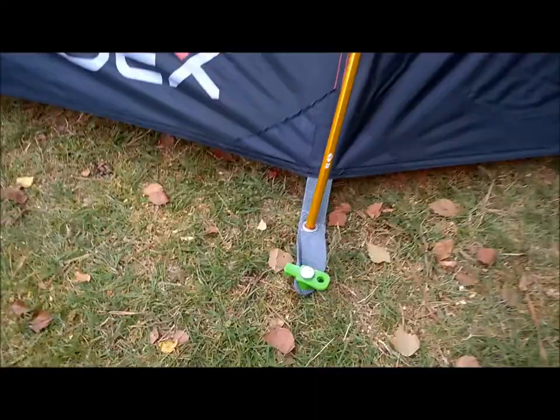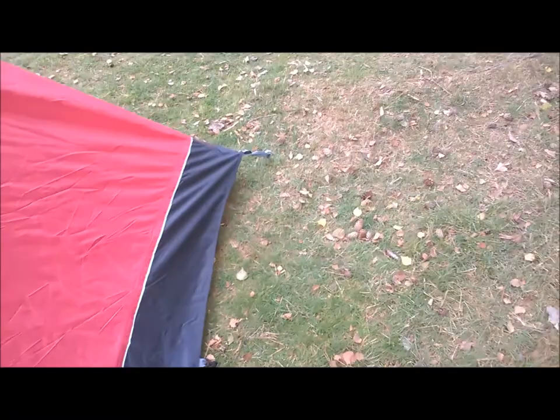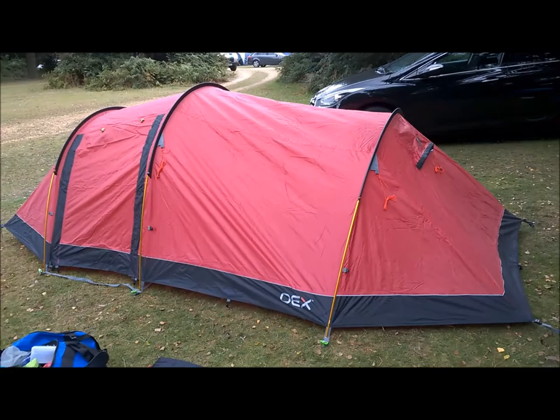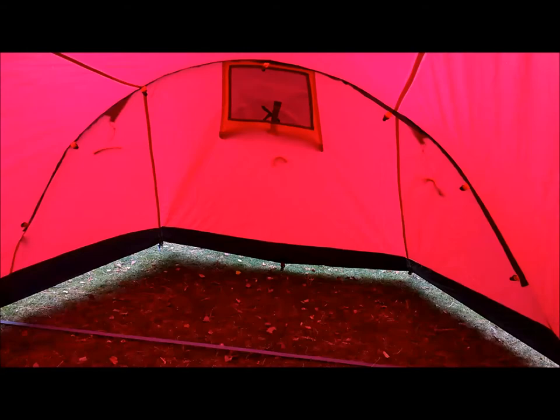The problem is getting the pegs in - it's very rocky, and I don't know how I'm going to get the big rock ones back out, because I had to really drive them in with the mallet. I don't quite have enough of those pegs, so I've still got to use the OEX pegs. It's much bigger than my Vango Tempest - I'm impressed. It's still easy to carry around, so I'll give it a go and carry on building it.